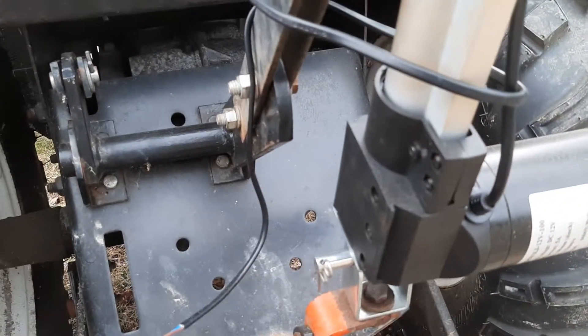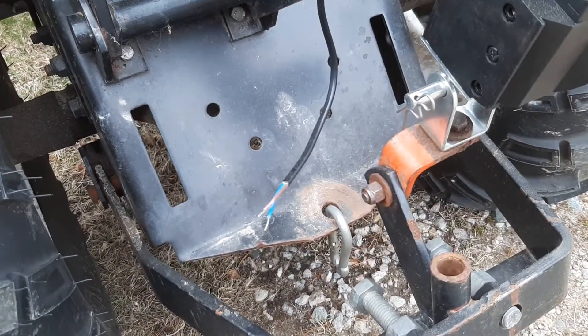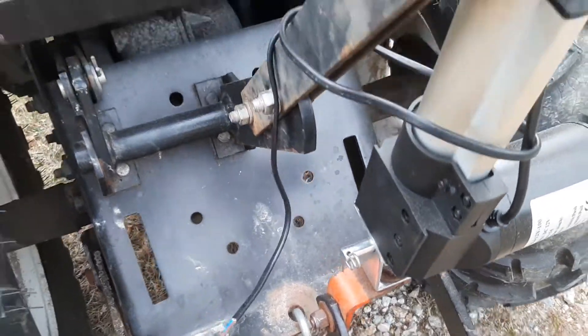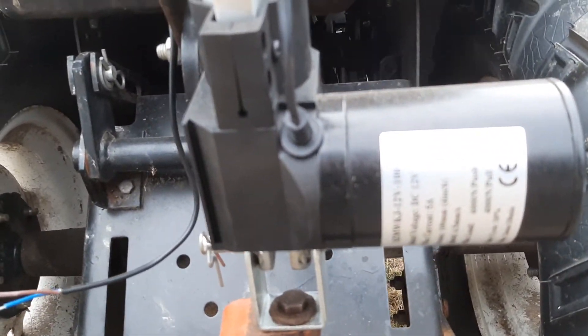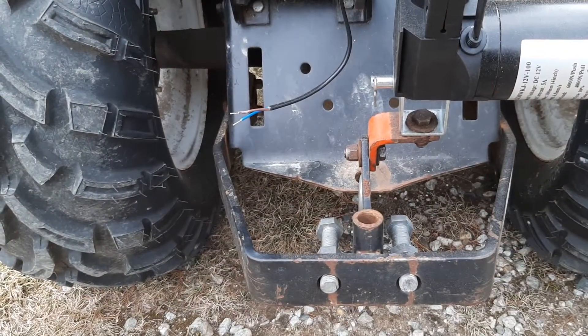Got it mounted on there. I'm gonna have to wire it in tomorrow, maybe. I just got my new pole reversing switch in, so it should be all ready to go to get that done. I'll post links down below for the actuator and the switch and everything so you can see what I got.